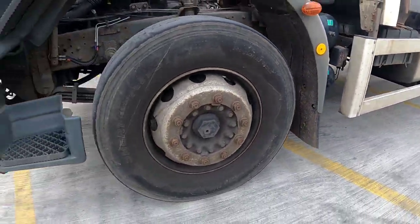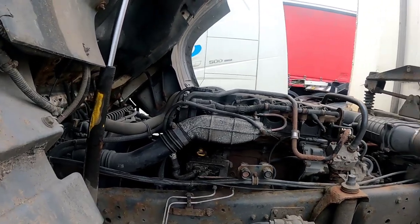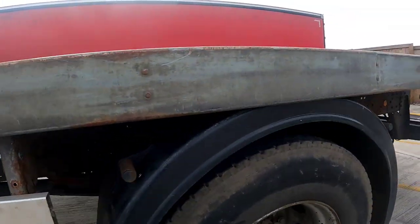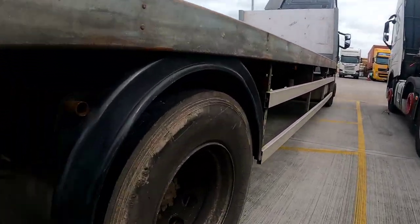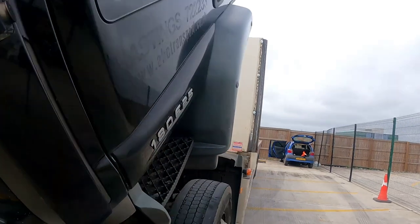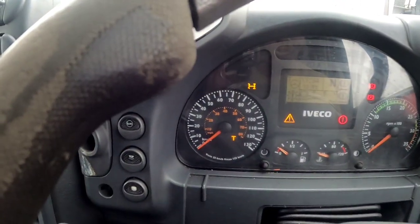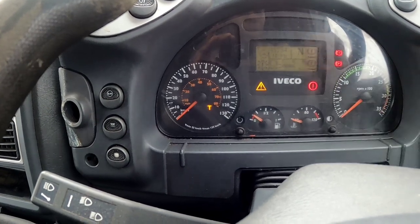There's basically nothing wrong with it — it's not pouring oil, it's starting, its battery is good because I've only been starting it once on a weekend and it sparks right up, no worries. I came here today just to kind of clean it up. I'm going to put it back down so we can look inside and see the dash.